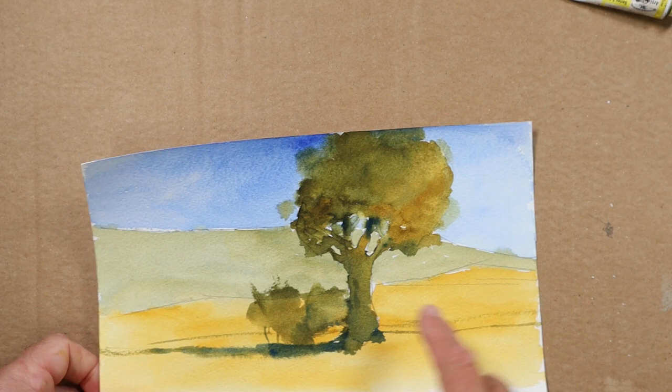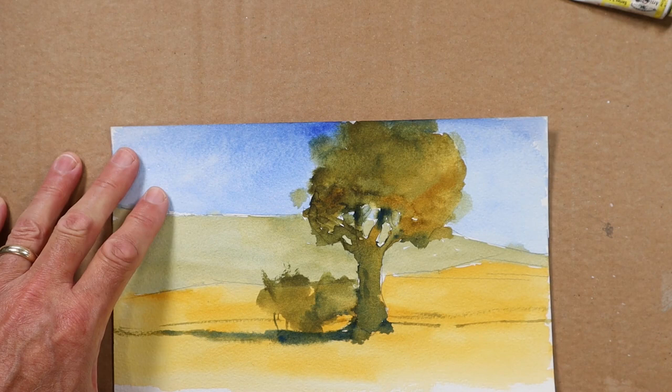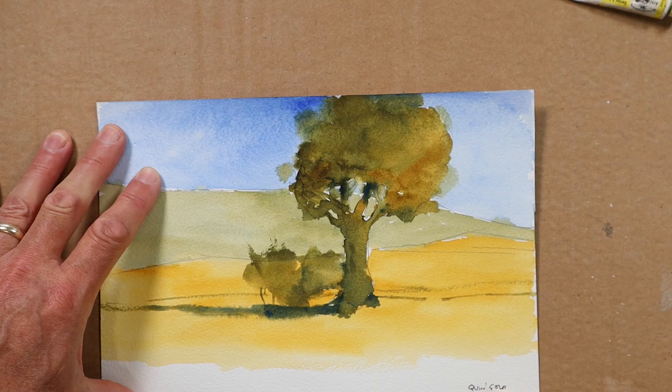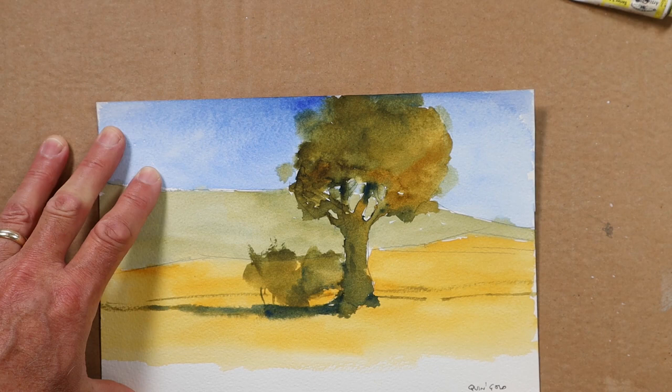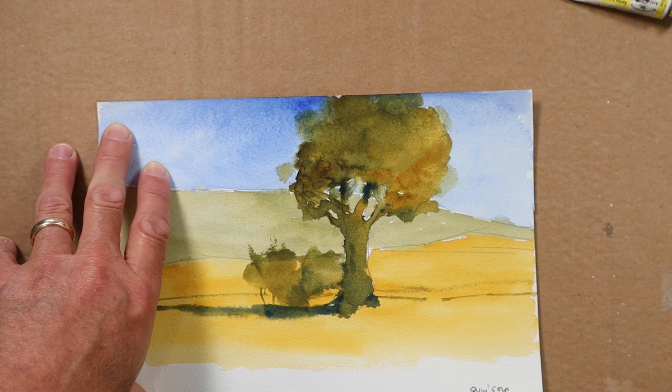I'm going to start with a transparent, a simple little scene here. The only two colours I've used are quinacridone gold - both of these colours are transparent. I could easily have used the Indian yellow which is also a transparent yellow. In this case I've used quinacridone gold and my transparent blue was ultramarine blue. There are many transparent blues, many transparent yellows and golds, and transparent reds.